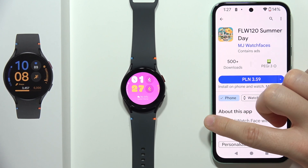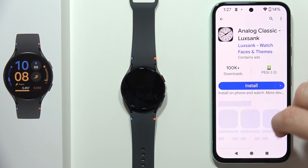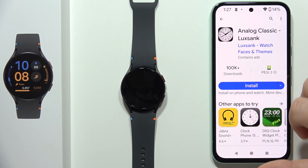For example, if I try to get this one, as you can see I have to pay for it. But if you keep looking, you'll probably find some free watch faces — like this one, for example.